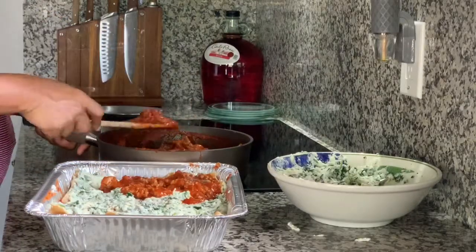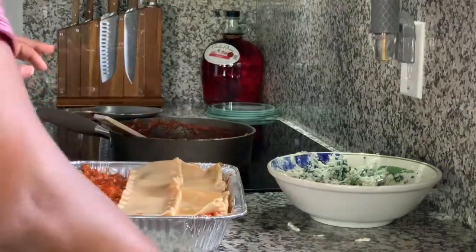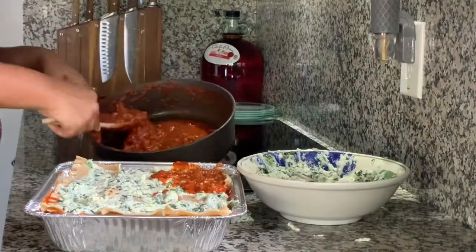I like to try and get at least three layers of noodles in there depending on the type of pan I'm using. Sometimes it'll only allow me to do two, but three is ideal.